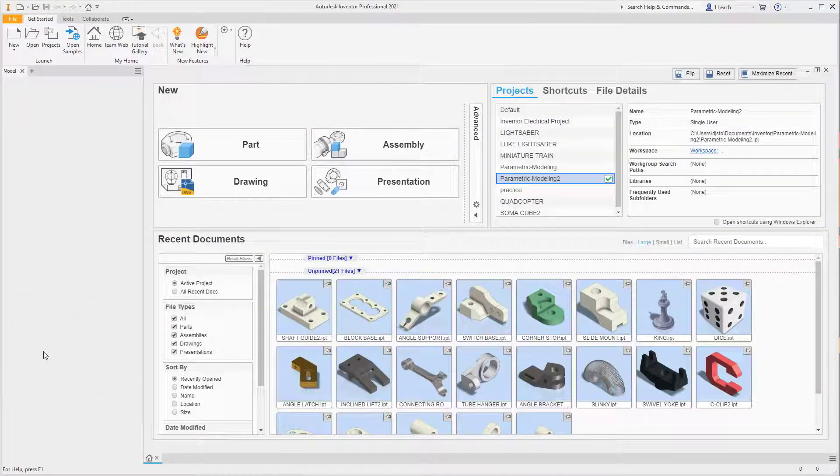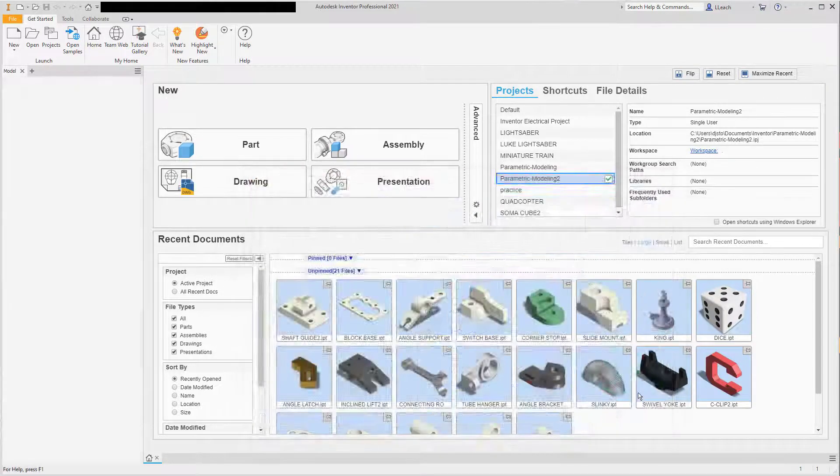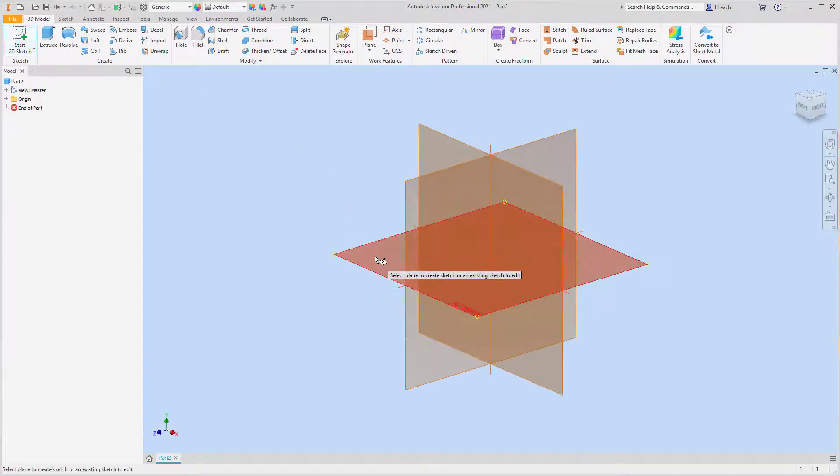Welcome everybody. In this video I'm going to create the rod guide. To do that I'm going to go up to New, then New. I got an English Standard create. I'm going to start my 2D sketch.